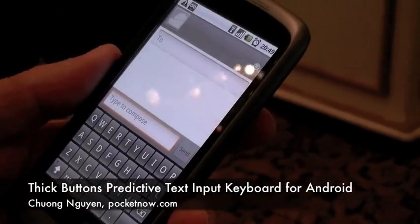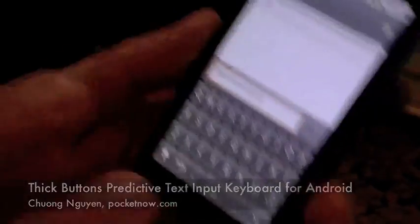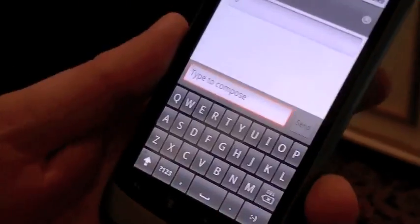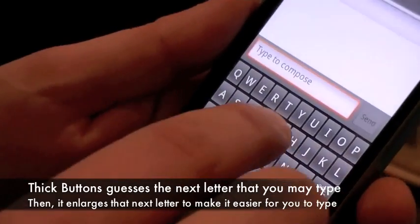It's a SICK button — technology that helps you type more accurately on touch screen devices, on any touch screen. It just shrinks useless buttons based on some prediction and enlarges useful buttons. So, let's see how it works.